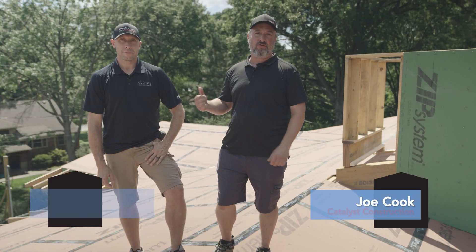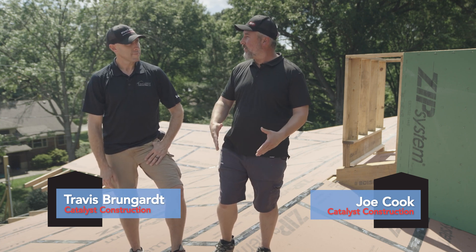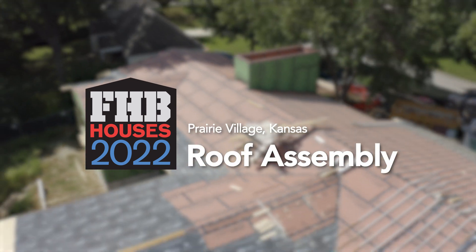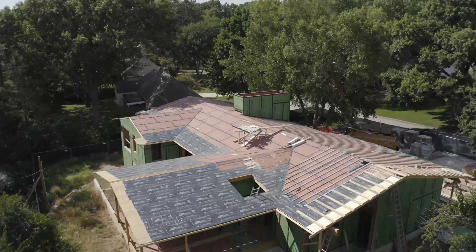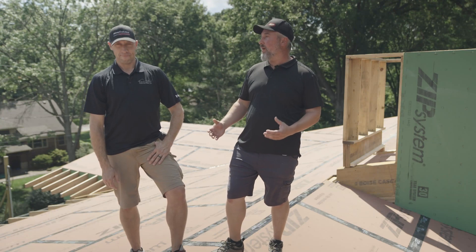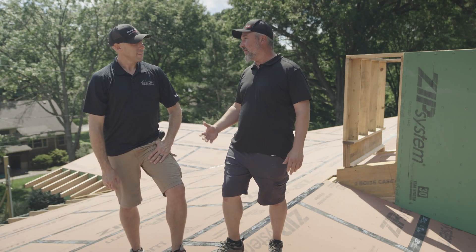Welcome back to the Fine Home Building House 2022. I'm Joe, this is Travis, we're with Catalyst Construction. Today we're standing on our air barrier. I'm pretty excited about this air barrier because it's going to solve a lot of problems down the road for us. Travis, you want to give us some of the details?